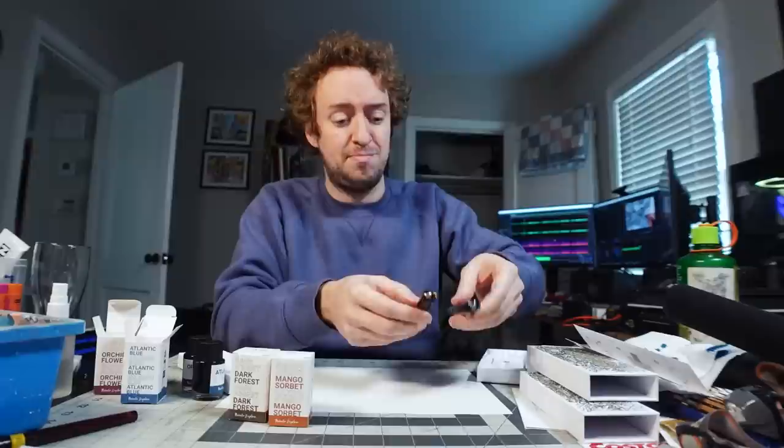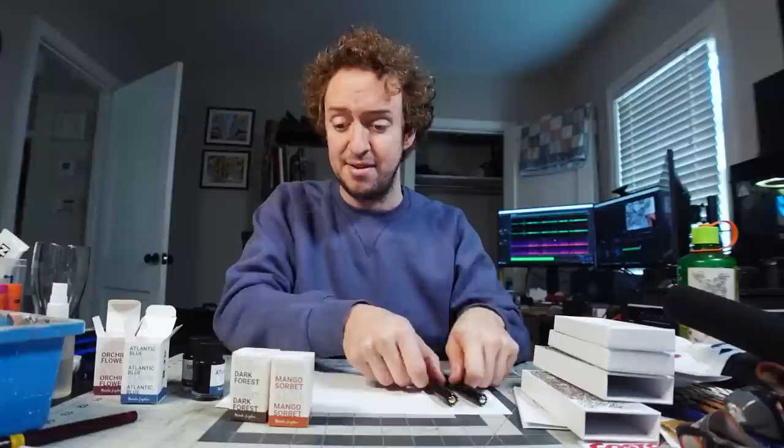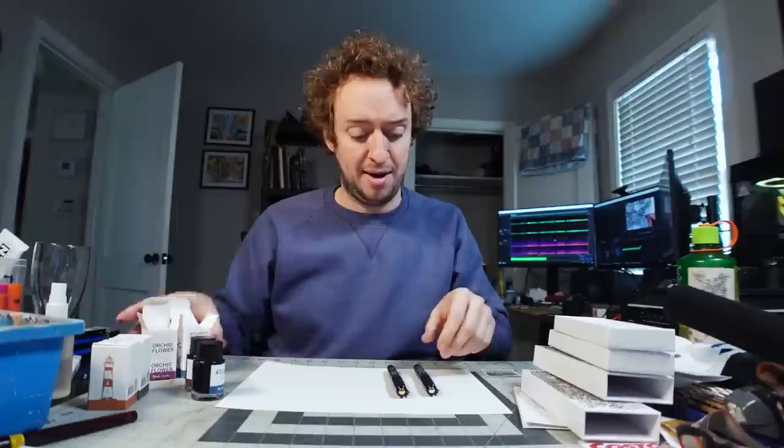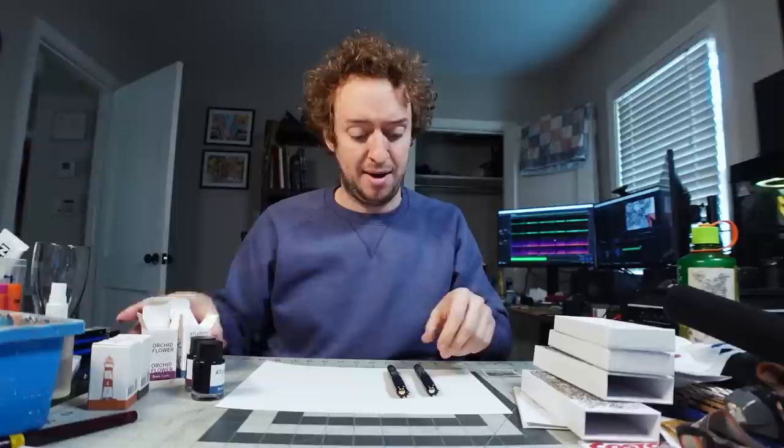So go get you one. Thank you to all the people who have supported me by buying these pens in the past — I know some of you have downright respectable Peter Pen collections going, and that's really cool to see. I put some ink in these: Orchid Flower, Atlantic Blue, Dark Forest, Mango Sorbet. I put the Orchid Flower in the silver pen and the Atlantic Blue in the gold pen and it looks great. Never thought I'd see my own drawing on a pen.